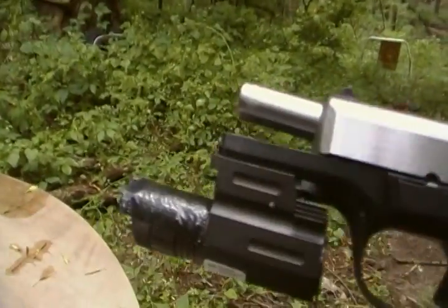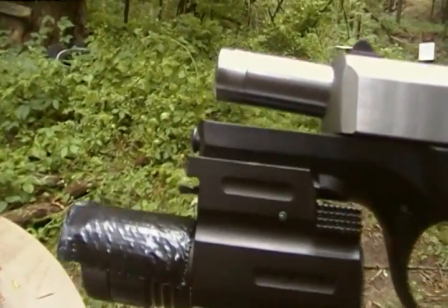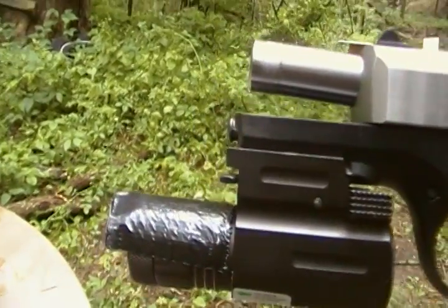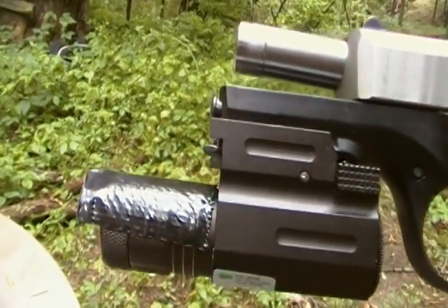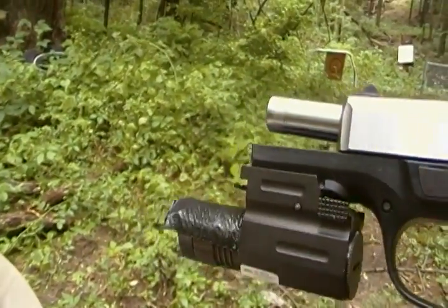I put a little black tape over the top of the laser because the gun blast does get a little bit of powder burn on it, and that just protects it. Otherwise, it's pretty good.